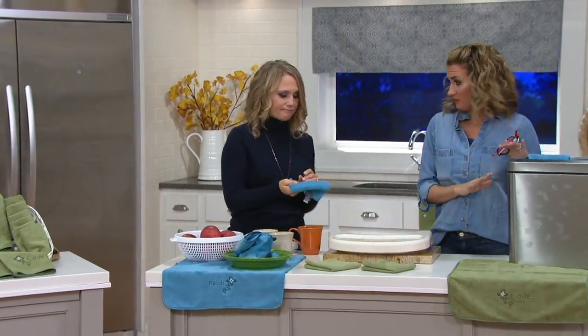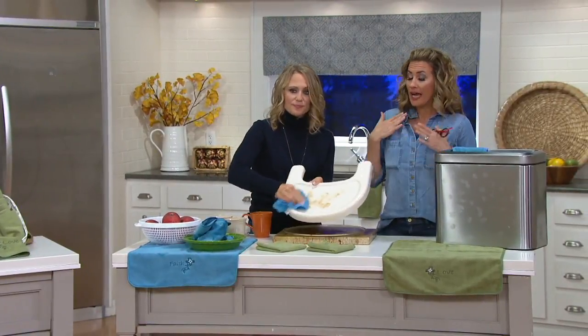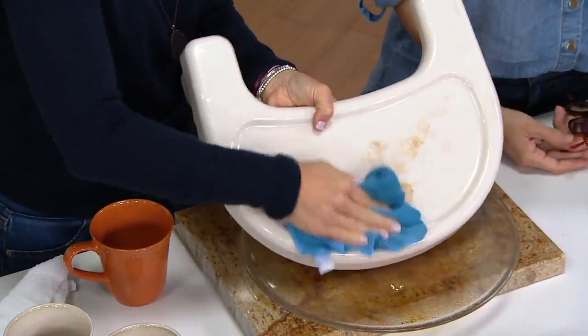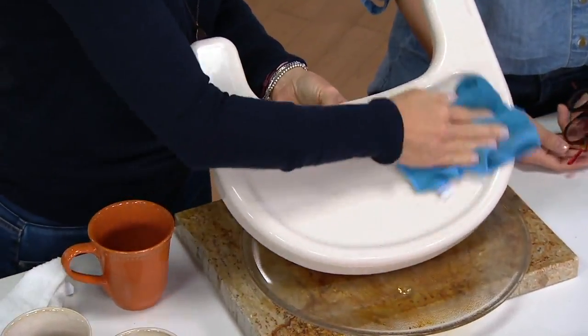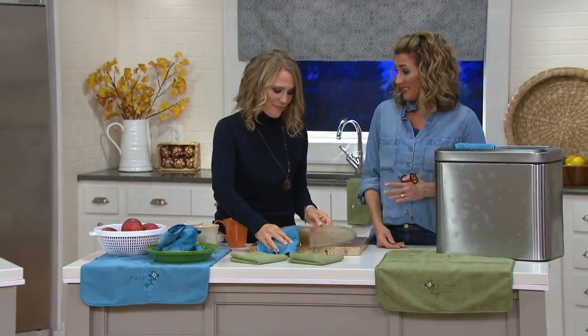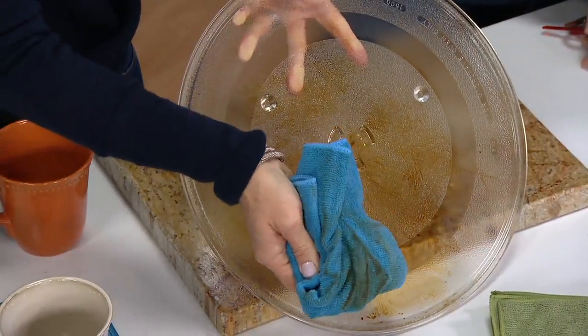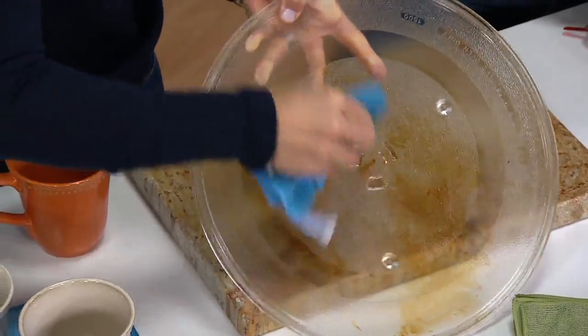I use them on stainless steel all the time — my fridge. And the paper towel — I love paper towel. I could fill up an entire landfill with paper towel after paper towel, but in reality, paper towel, no matter how I use it, never works like microfiber. So I'm always using these on my glass cooktop and on my stainless steel appliances.